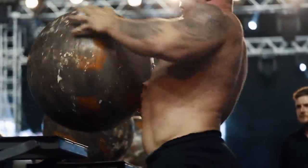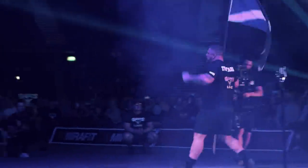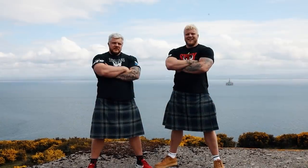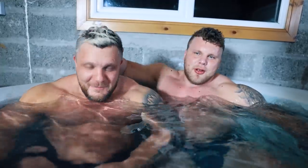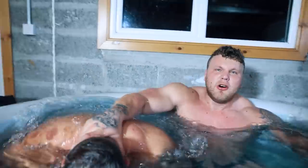Let's go! Subscribe, or this will happen to you. You're not subscribed yet? Come on!